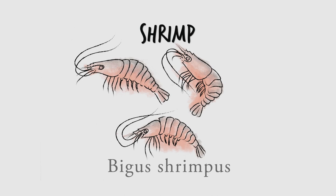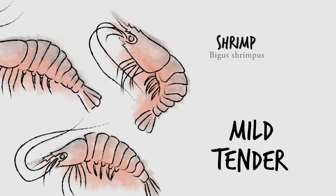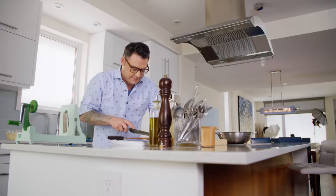Shrimp are decapods, which means they have 10 legs. I could rock 10 legs, but I'll just stick with the two I have and use my hands to transform these mild and tender little shrimp into long potato-wrapped morsels of deliciousness.